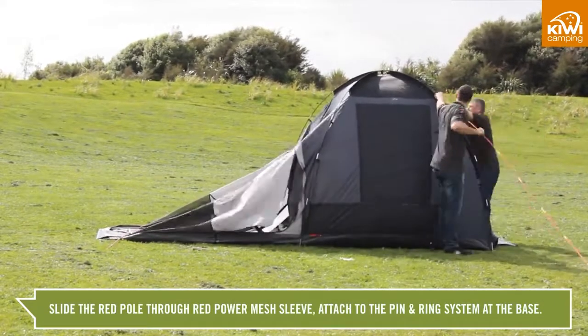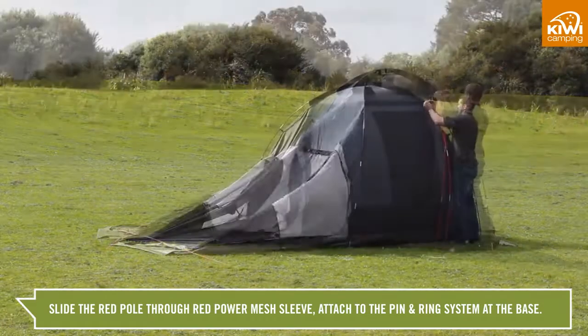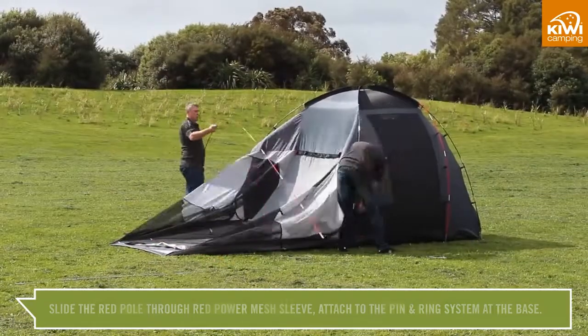From the back, slide the red pole through the power mesh sleeve with red trim and fit it into the pin and rings at the base. Clip on the speed clips.